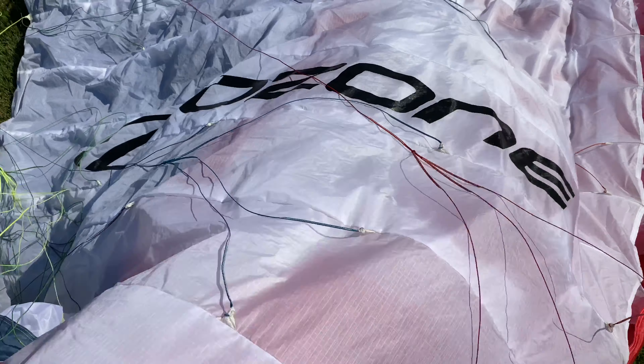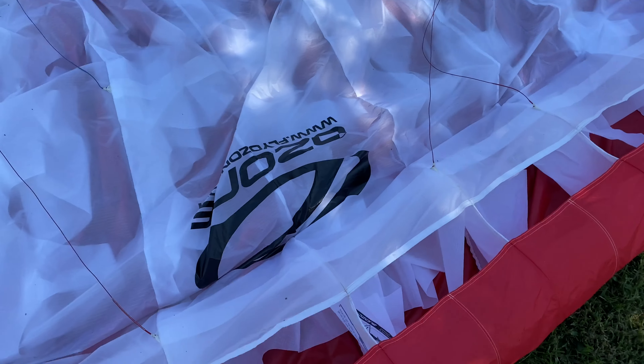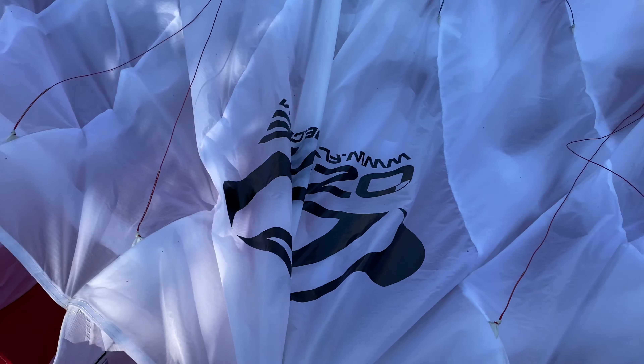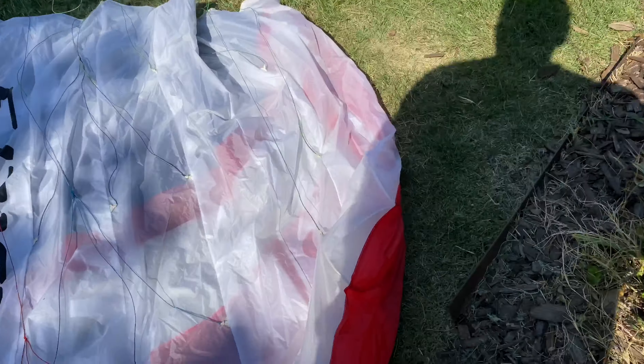Just in case you didn't see that last video — there's the burn. It burnt all the way down to here. Could I fly this? I could easily put a patch over it and fly it, no problem. However, it has 150 hours, it needs its annual inspection, and I'm buying another wing that will be here in a couple of days. When you fly as much as I do, you definitely want to make sure everything looks good.